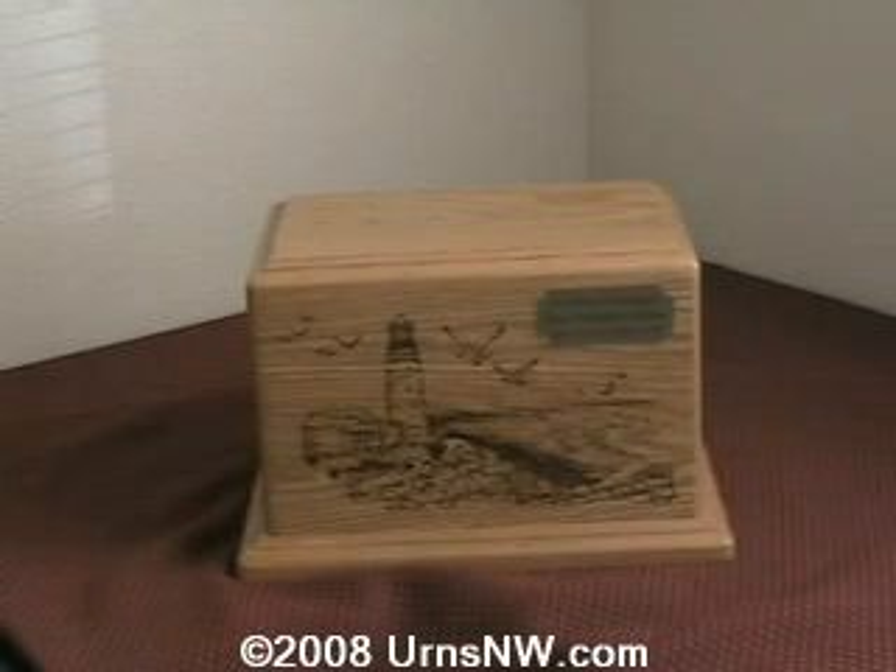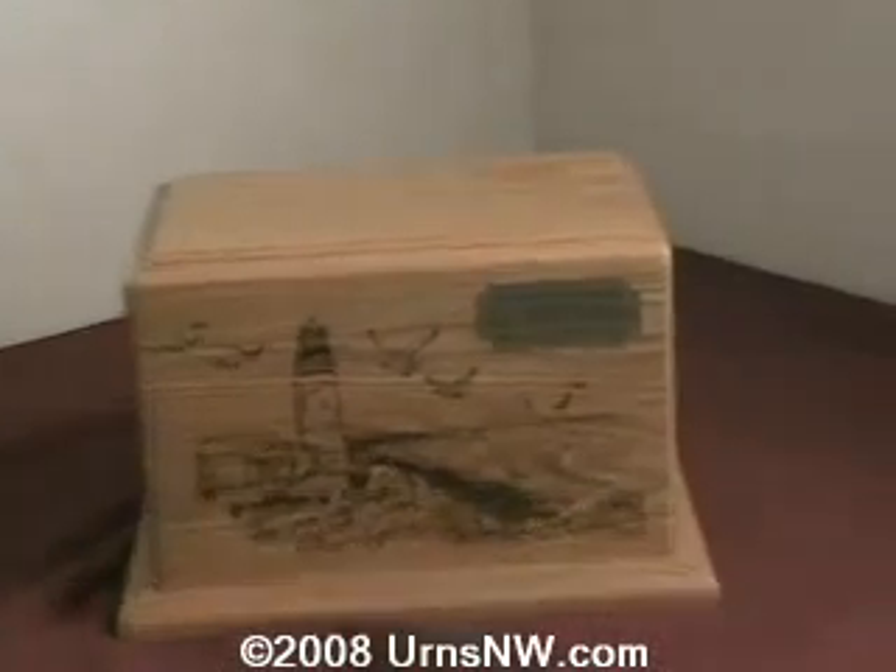This is one of our plates. This is a new process we're doing here with the laser engraver. And as you can see in the upper right corner of this urn, I'll zoom in on that for you.